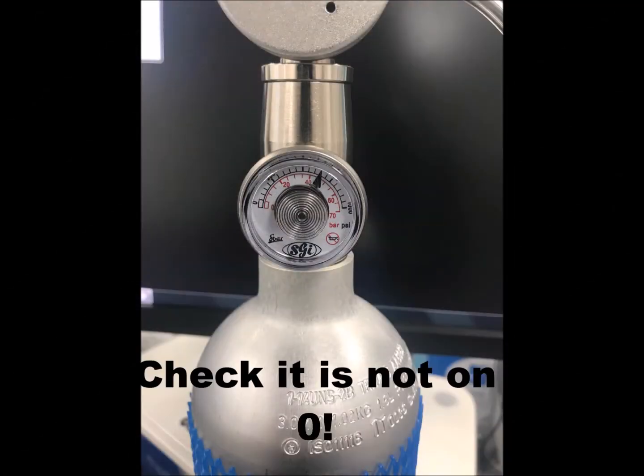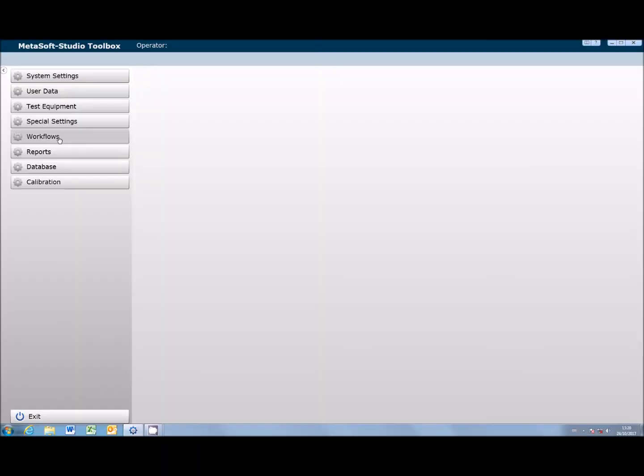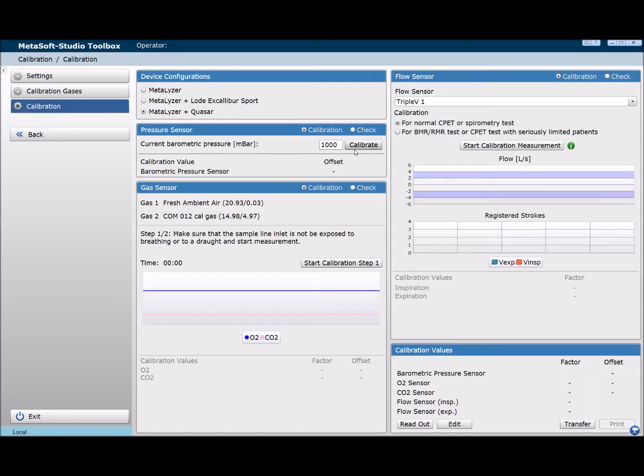Once you have gathered all the necessary equipment, open up Metasoft Studio toolbox and click calibration. Then input the barometric pressure and click calibrate. This will take a few seconds to complete.